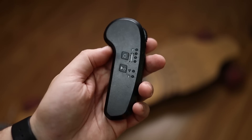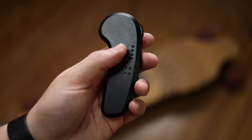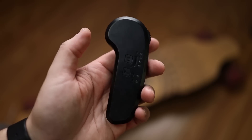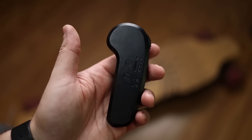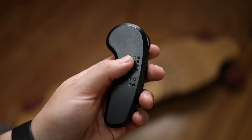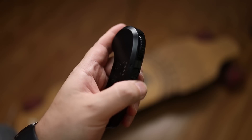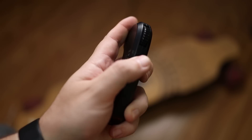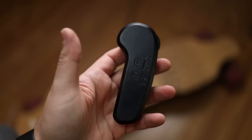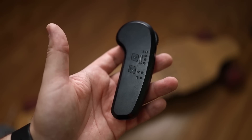When it comes to the remote, we have the pretty standard Hobbywing remote. It's very simple and it works pretty well. We have a power button — press and hold to start the remote, then press the button to power on the skateboard and they connect super quickly. We have a gear button to change the speed, a wheel that accelerates and brakes, and a directional switch so you can go forward or backwards. Pretty simple, very easy to use — and it's a Hobbywing, which is always good.